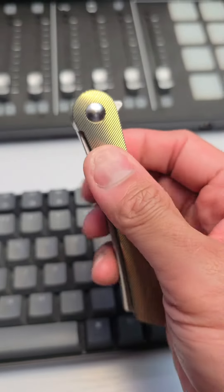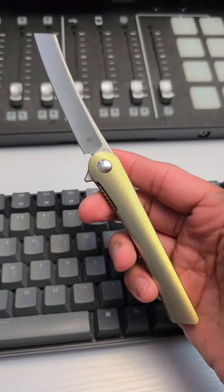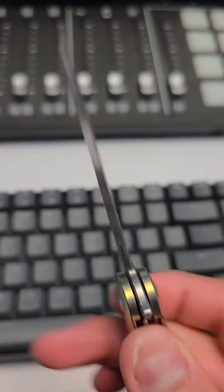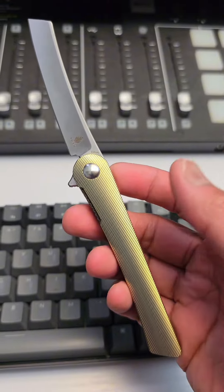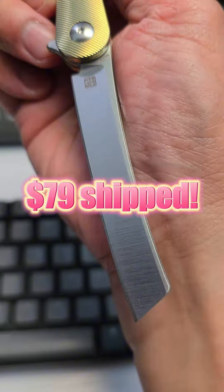This was a slim sleeper right here — the Kaiser Mercury. S35VN steel, titanium scales, all golded out. $139 retail, $79 shipped.